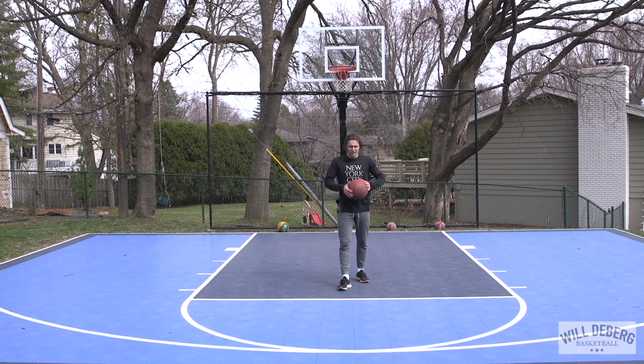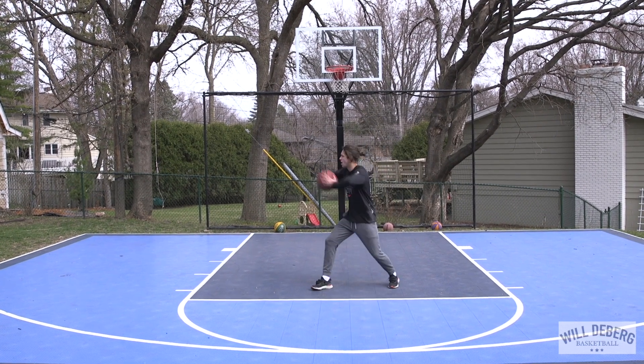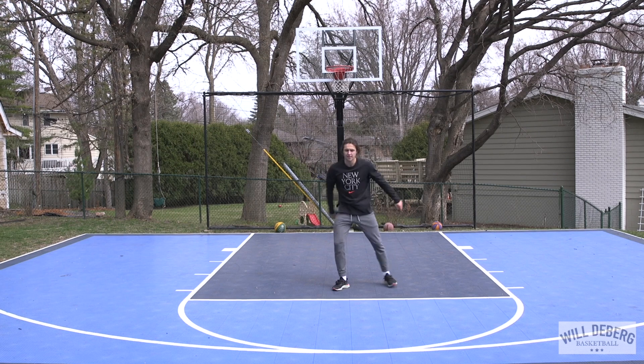Like last week, we're going to start with our conditioning workout. Go for 12 minutes as hard as you can before you start the basketball portion. Today we've got 30 jumping jacks, 10 sit-ups, and then hold a 30-second plank either on your forearms or on your hands. Use a stopwatch or just count in your head to 30. Rotate through that as much as you can in 12 minutes before starting your basketball workout.